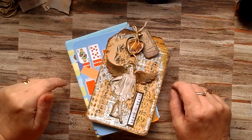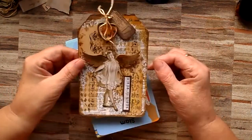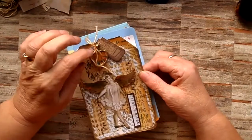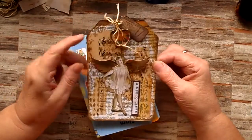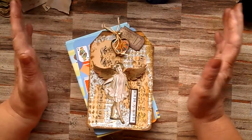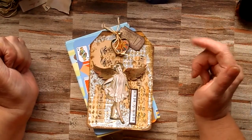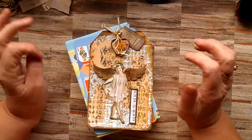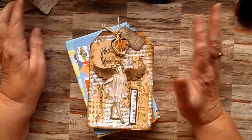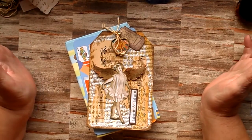Hi everybody, welcome back to Crafted by Norma. Today I'm just going to go through a mixed media tag. I watched Tracy Fox and was quite inspired by what she did, and this is going to be part and parcel of my make-do-and-make philosophy. So everything I'm going to use is things that I've already got, so I'm not having to buy anything special — I'm just using the stash that I've got.